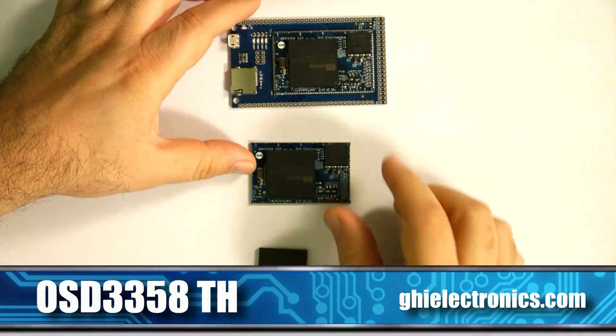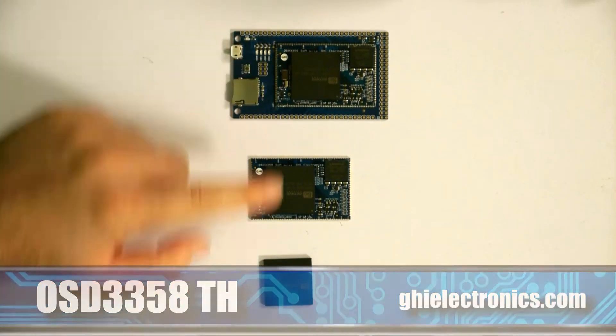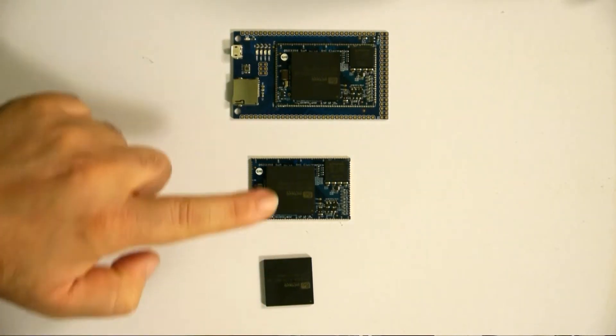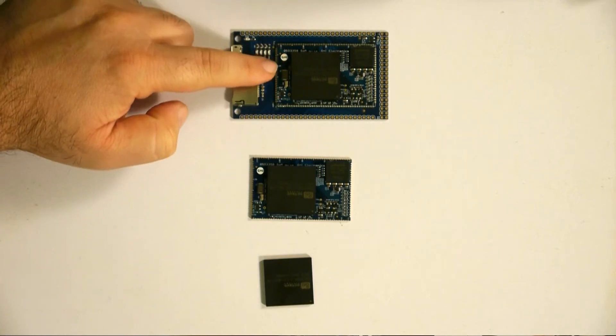Now we take this even one step further — we also have the through-hole board. The through-hole board still has the SOM on it, so we have three layers of integration now: the SIP on top of the SOM, the SOM on top of the TH. TH stands for through-hole board.